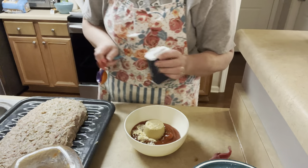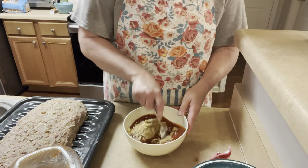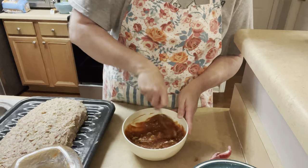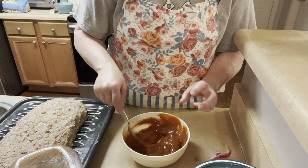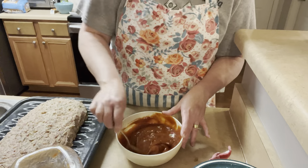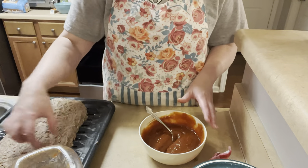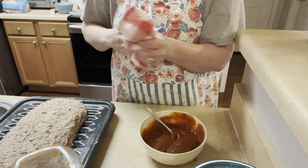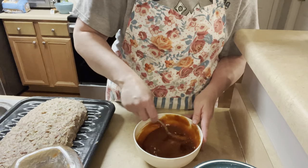And then one teaspoon of dried mustard. The acid from the ketchup is going to help dissolve that brown sugar, and then when it gets in that hot oven it's going to caramelize into a thick rich sauce. Now if you're going to wrap it in bacon, you do that now — overlap the pieces of bacon on top, tuck the ends underneath the meat, then put the sauce on top of the bacon. But we just skip the bacon and it works out just fine for us.